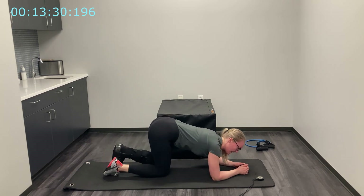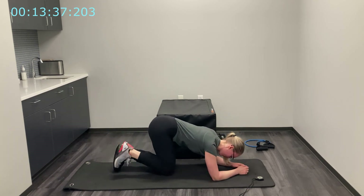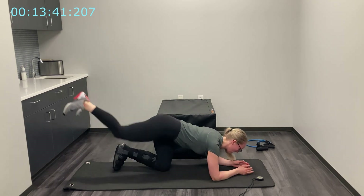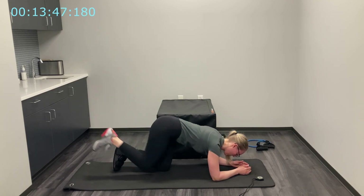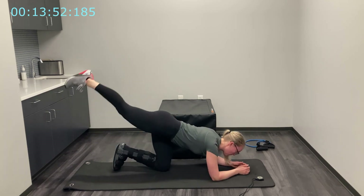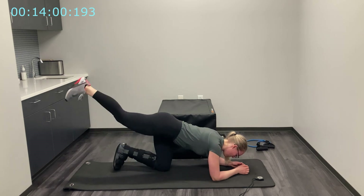Three, two, one — and switch legs, going right into it. Three, two, and begin. Good — last five, four, three, two, one.